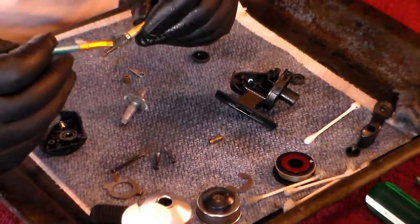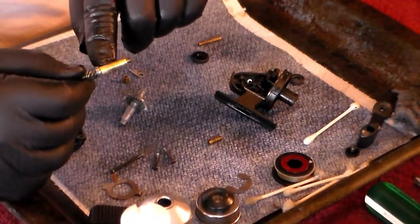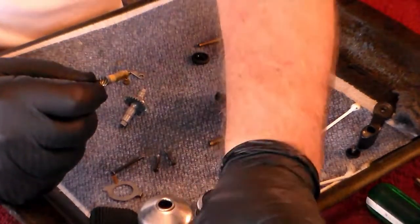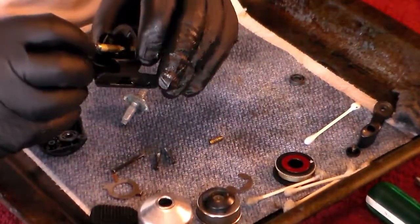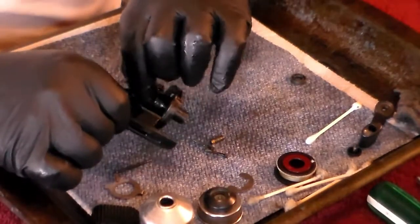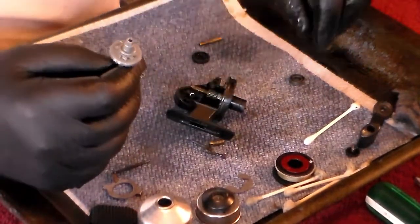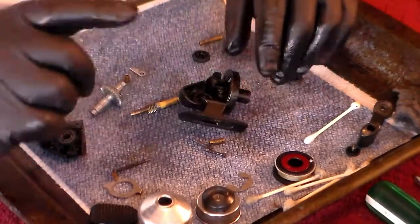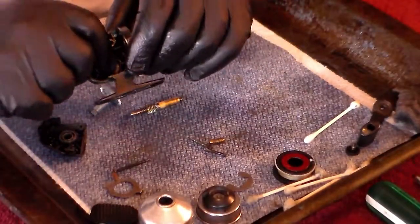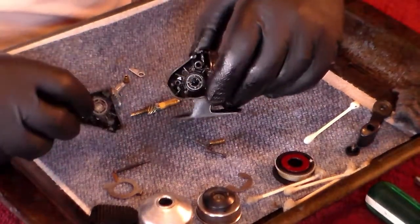Now the shaft — I always oil the shaft, and the reason I do is because it's a sliding surface. It has to slide against the inside of the case, and if you grease it, it has a tendency to create drag, and I don't like drag in my reel. So I always use oil on that. Before we put the main gear in, I said earlier that this reel has bearings — I was wrong. This reel does not have bearings on the sides; these are bushings. This is not a bearing reel, these are bushing reels.